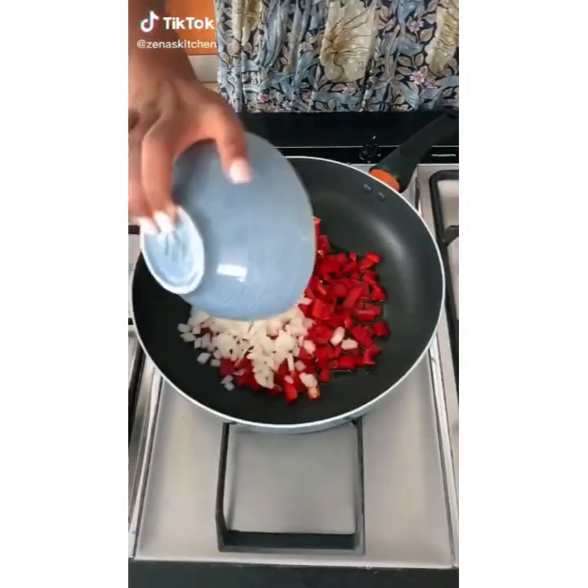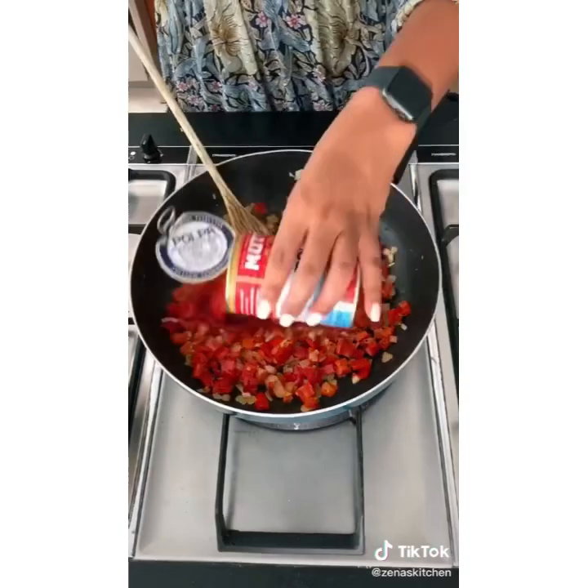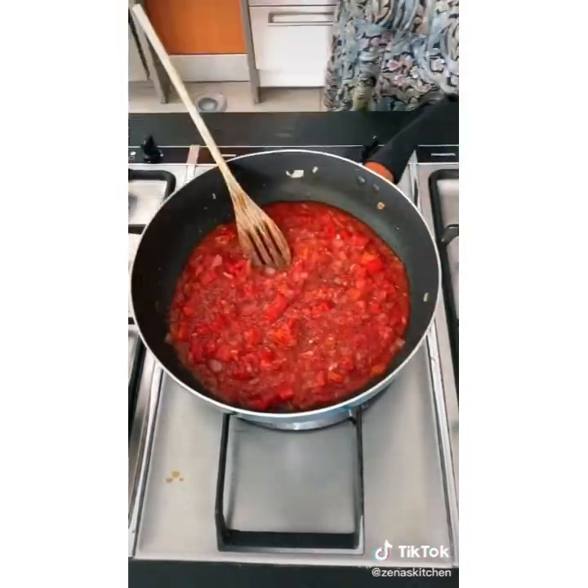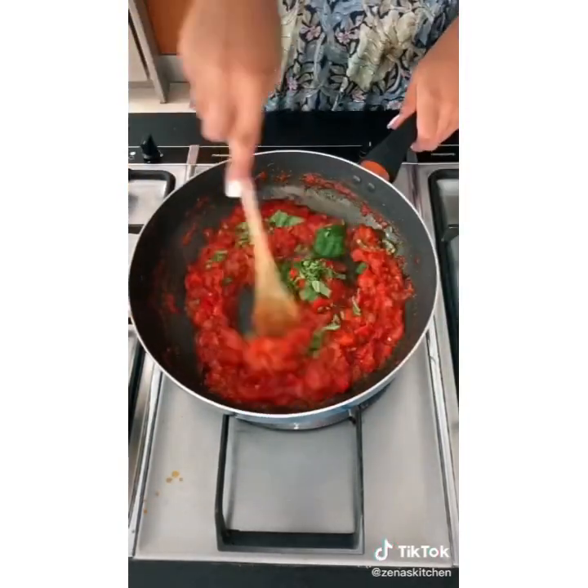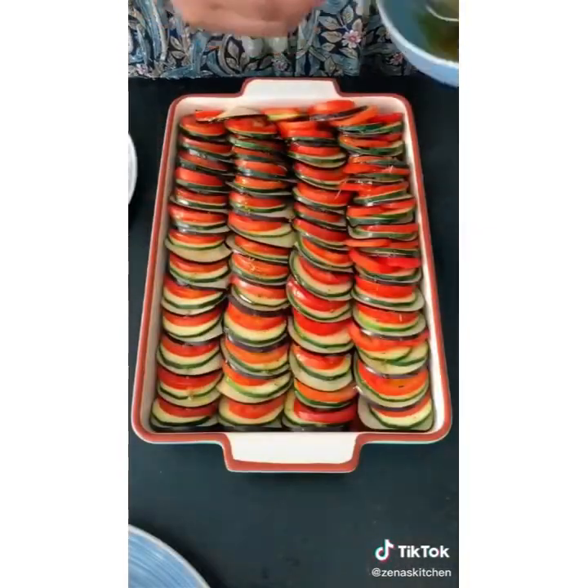Get you some. Start by cooking the onions and peppers until softened. Season, add some dried herbs, then add some garlic. Add the tinned tomatoes, season again, and cook uncovered for 10 minutes. Finish with some fresh basil, then pour the sauce into an oven dish. Layer the veg over the sauce, drizzle over some garlic and herb oil, and then bake.